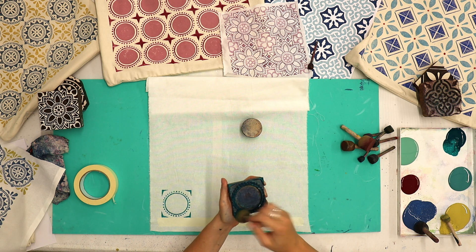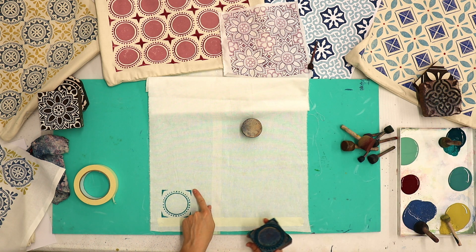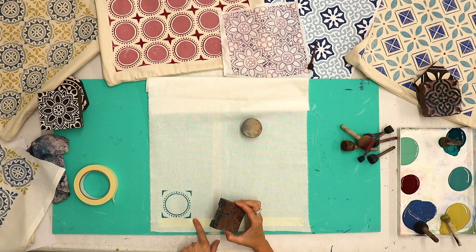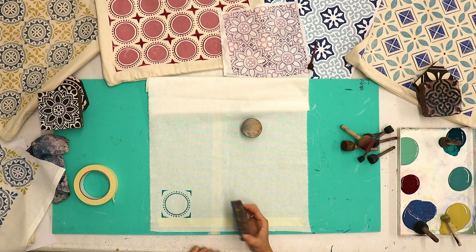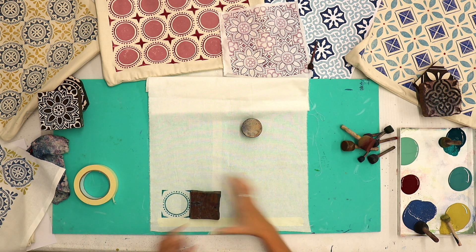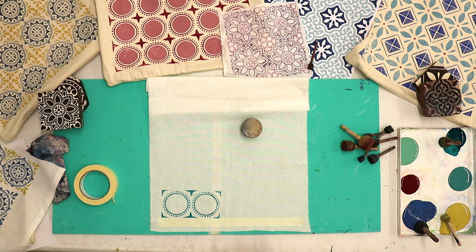For my next print I'm not going side by side — I'm going to print it right up against it, very slightly overlapping my previous print so that each print is touching. I'm going to put the bottom point down where I want it, very slightly overlapping the previous print, and that gives me a pivot point to move the block and line it up. You'll see there'll be no gap between this print and the previous one.